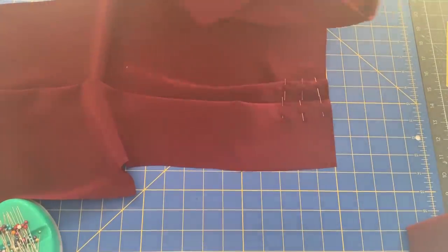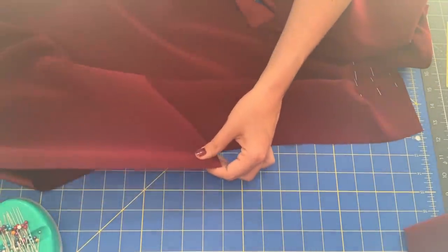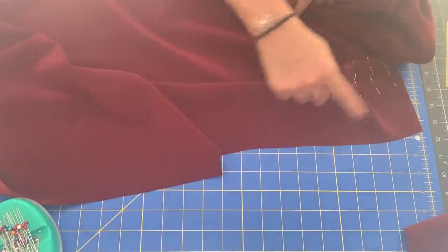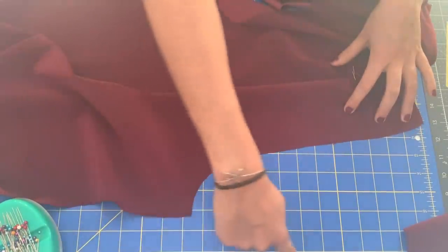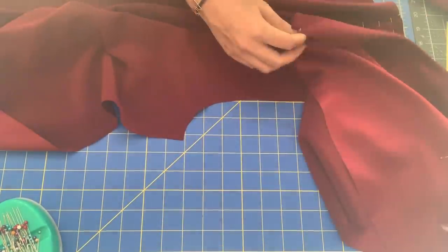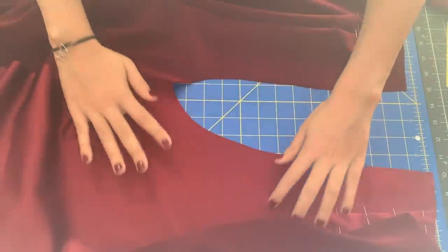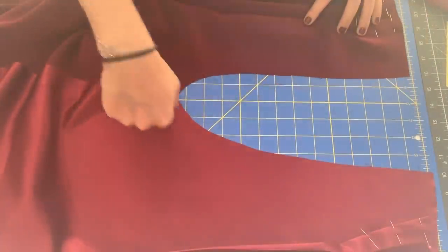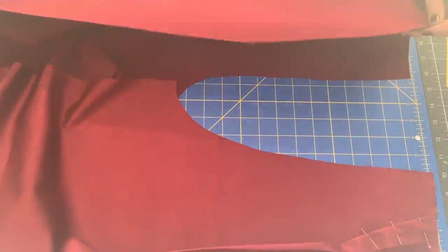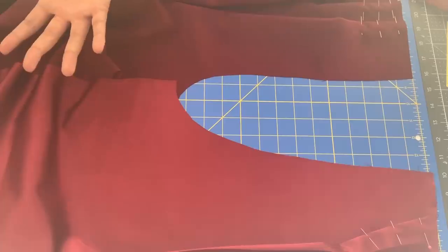The instructions call for sewing your inseam and then sewing your crotch seam — they'll be connected like this after you sew your inseam, right sides together. And then you'll sew the crotch seam, sew your side seams together, and you'll pretty much have pants.